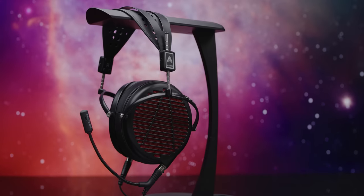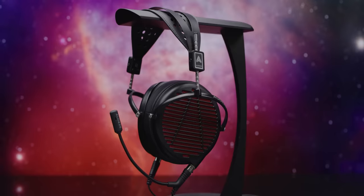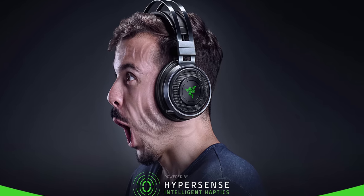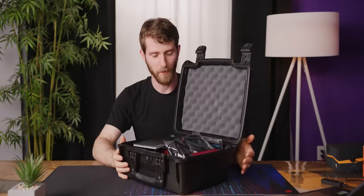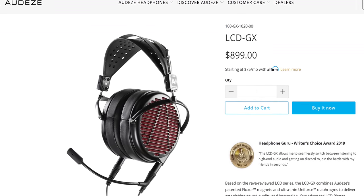Fast forward a few years and Audeze has brought a lot of that same technology into a gaming headset. This is the LCD-GX. Does it have built-in vibration motors? No. RGB? Also no. Dolby digital dongle? No. But is it ludicrous overkill in its own way? Absolutely.